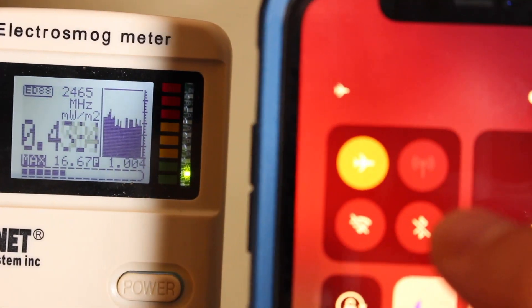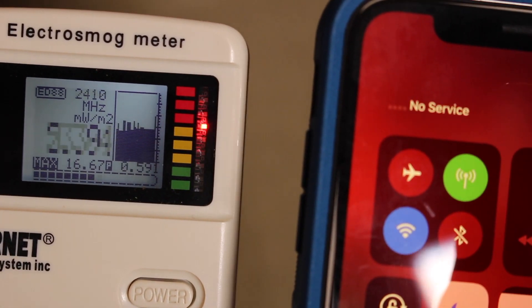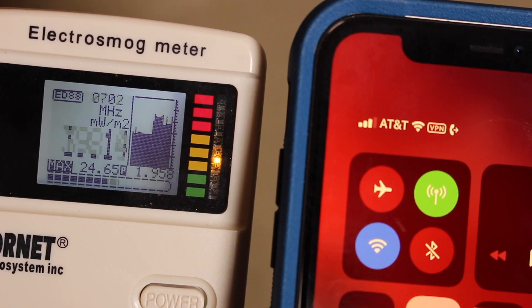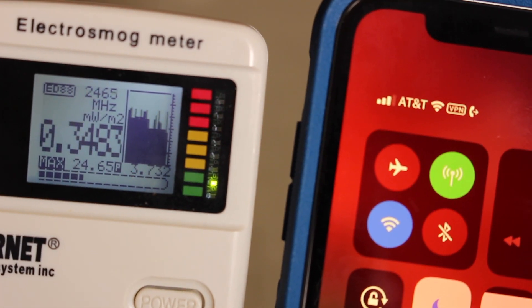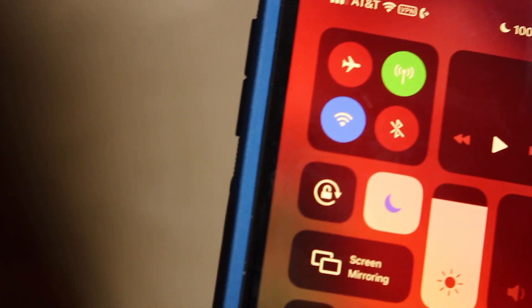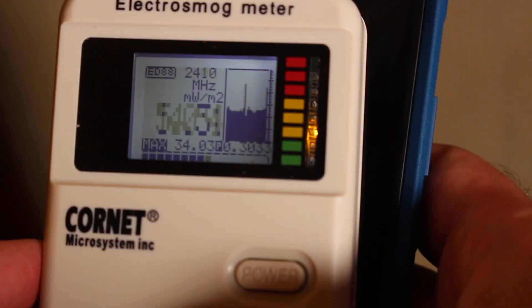Wi-Fi is on. Now I'm going to turn off airplane mode. I don't even like holding it because I can feel my hand getting numb and tingly. You can see what's going on right there — it is skyrocketing. This will get much higher. You can see the max there of 24. The RF sensor is one-directional, this side up, so you can see it's very sensitive. If I put it directly on the phone, it does go up to 34. And I've seen this in the hundreds.